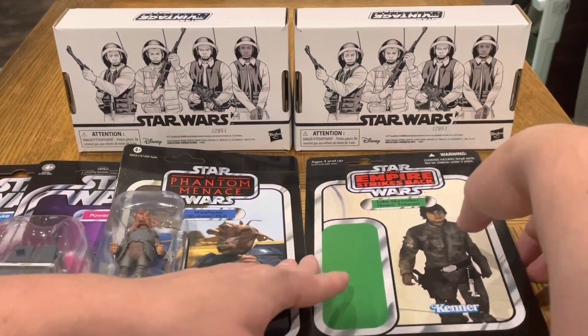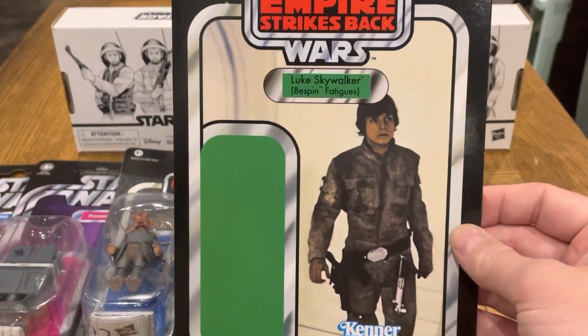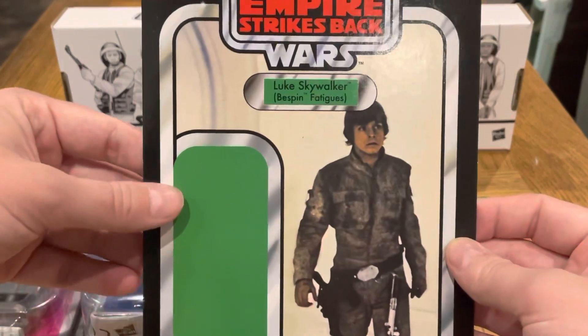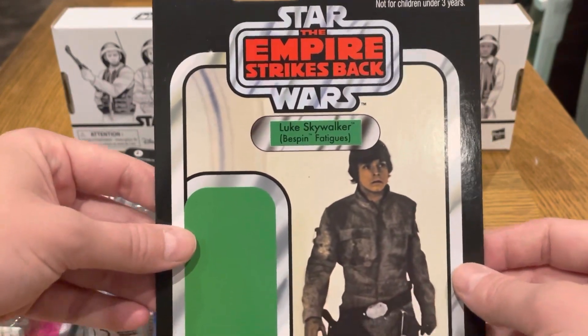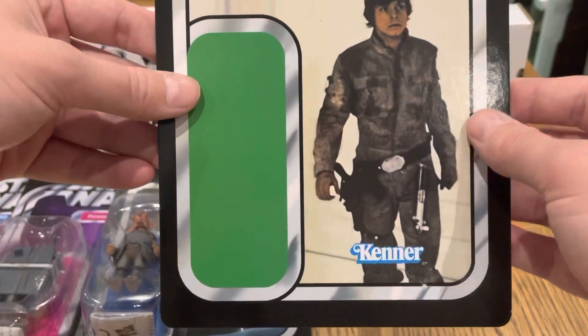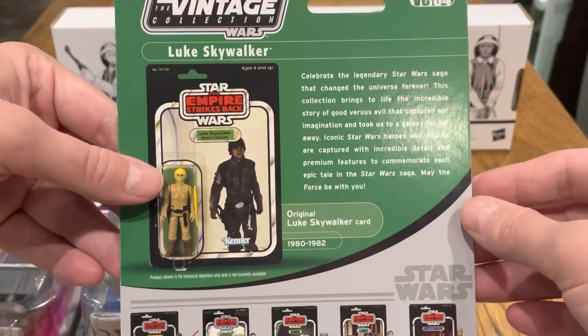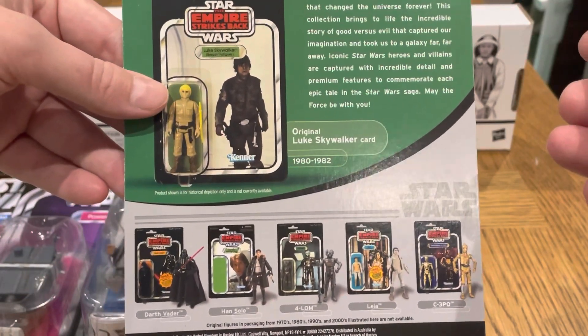The next card I have is a proof card. I believe they gave these out at San Diego Comic-Con in 2012 — that date comes to mind anyway. This is Luke Skywalker Bespin Fatigues, so really nice to have this. And there's the back of it — VC04.